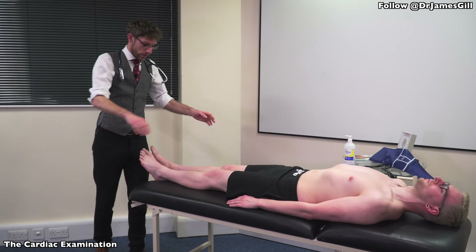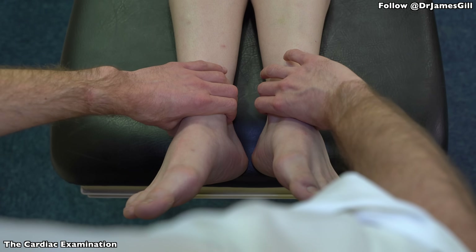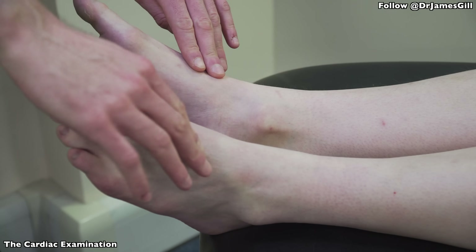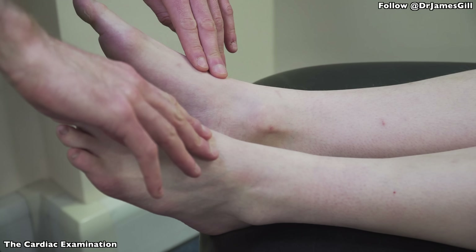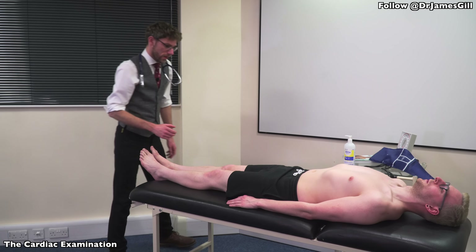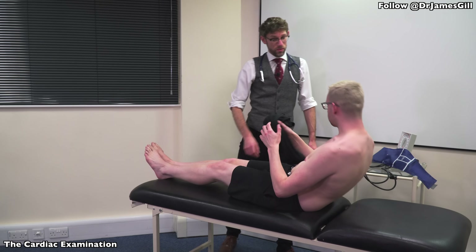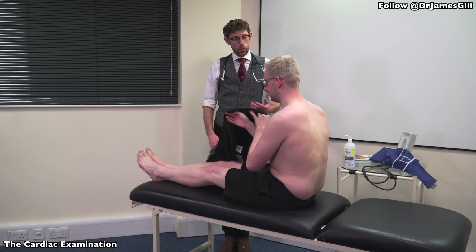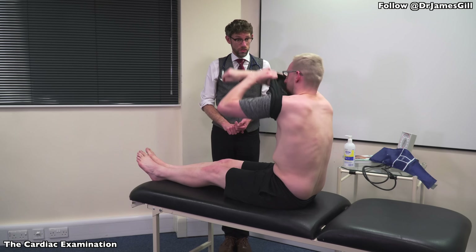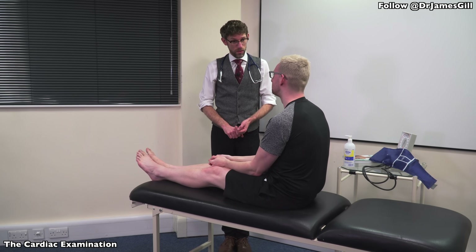Now I'm going to finish off by looking over your feet and check your pulses. Okay, all of that's normal and just checking there on the end. Okay, so that all appears to be normal. There's your t-shirt. Do you have any questions for myself? No. Okay, thank you very much for your time today. We'll complete the examination by having a look over an ECG, checking any chest extras that might be, and any blood work that's already been done. Thank you.